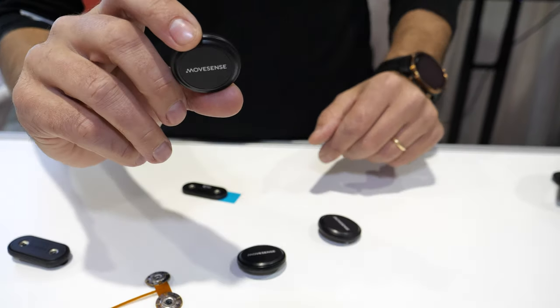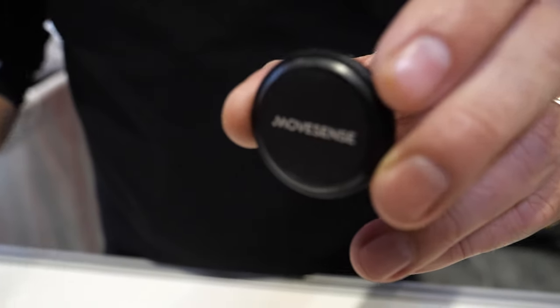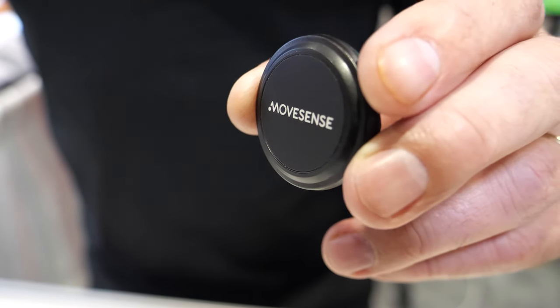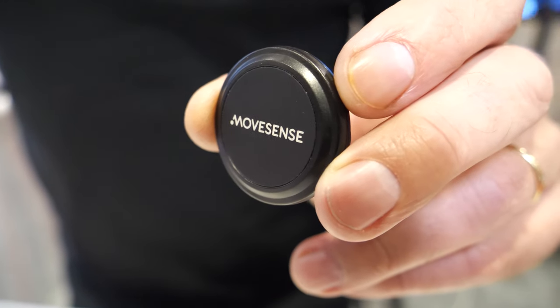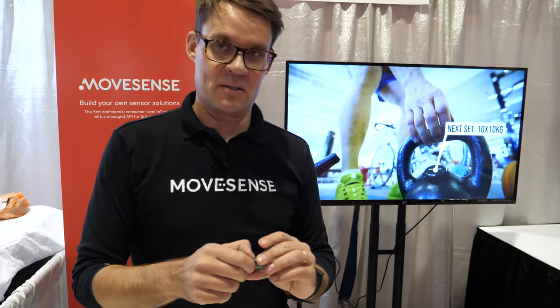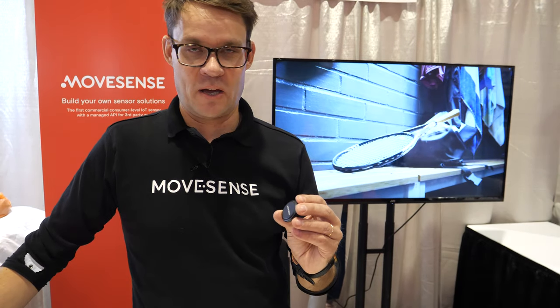We're from Suunto, a Finnish company manufacturing world's best dive computers and sports watches. We're also rolling out the Movesense sensor, which is a programmable sensor platform capable of doing 9-axis IMU — acceleration, gyroscope, magnetometer — and there's also single-channel ECG and heart rate measurement capability. We offer software tools so that anyone can program their own algorithms and make the sensor do the flips and twists required in their particular use case.